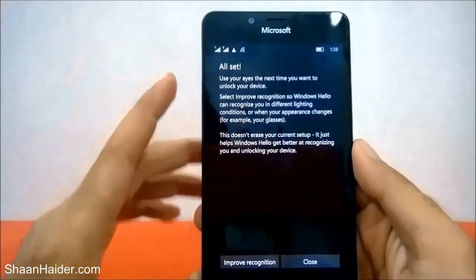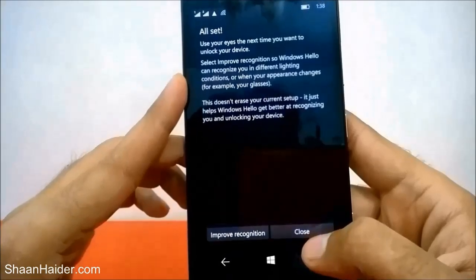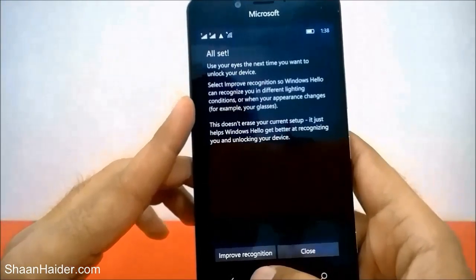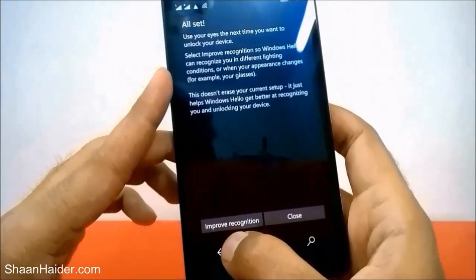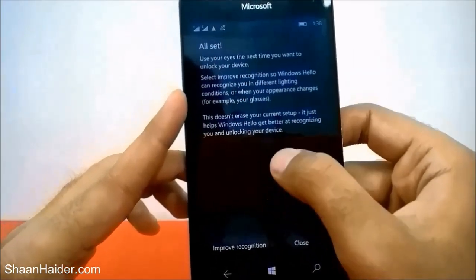You can either select Close to finish the setup, or if you want more security you can tap on Improve Recognition and let Windows Hello Beta scan your eyes again for better accuracy. Let's go with Close for now.